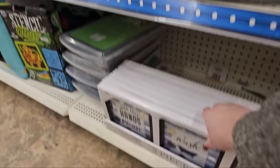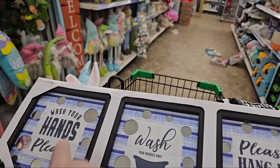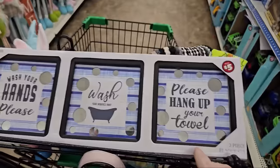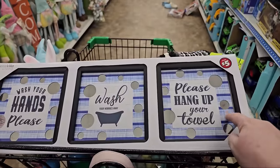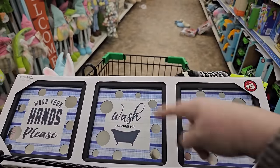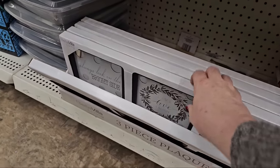Some new decor for the bathroom — look at that, it says "Wash Your Hands Please," "Wash Your Worries Away," "Please Hang Up Your Towel." It's got a nice blue background with little mirrors of different sizes around it — really nice, $5. They're calling it a plaque set.